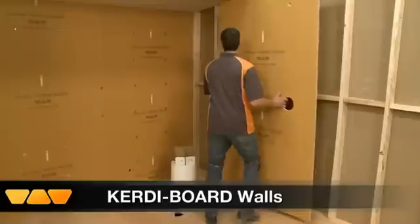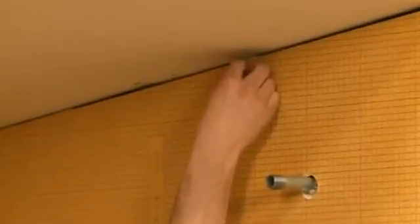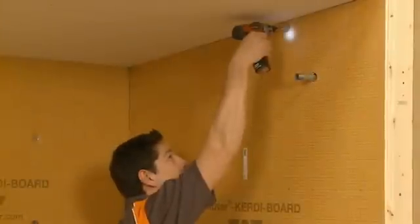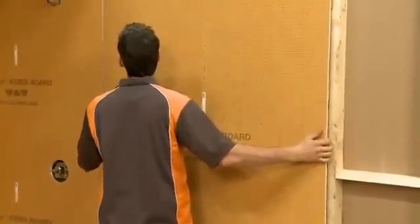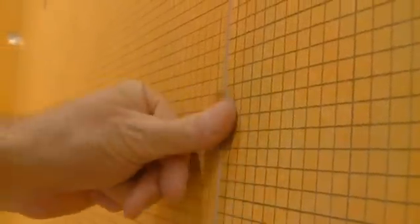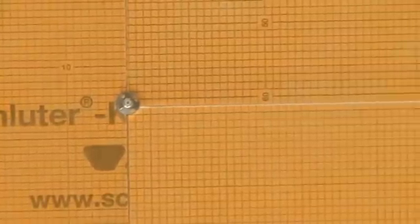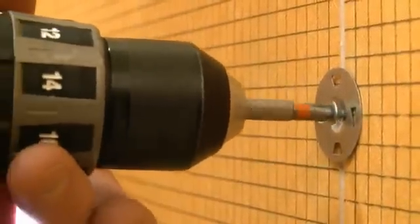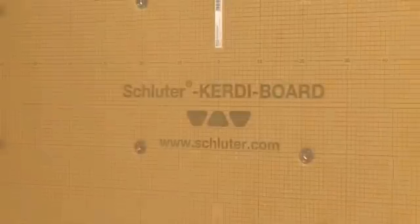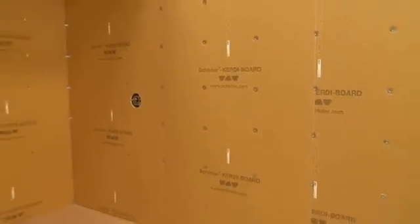Schluter KERDIBOARD is the ideal substrate for tile installation. Many substrates encountered in new buildings and renovations are unsuitable for tile installation, especially in areas with high moisture. KERDIBOARD is lightweight, so it is easy to place and support during installation. Here, half-inch thick KERDIBOARD is being installed to the wood studs. It can be applied vertically or horizontally directly to wood and metal framing with screws and corresponding washers. Screws may be placed between adjacent panels such that the washers fasten both panel edges. With KERDIBOARD, the tile backing and waterproofing are installed at the same time, giving the tile setter complete control over their project.